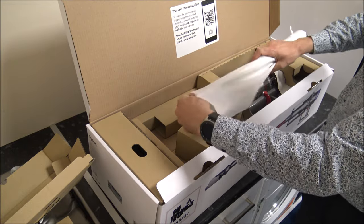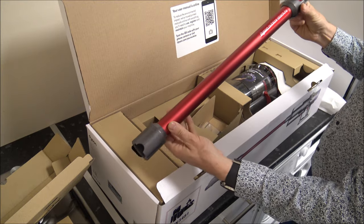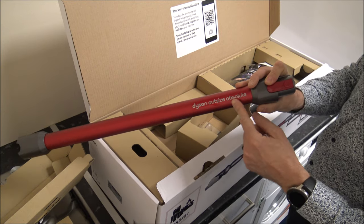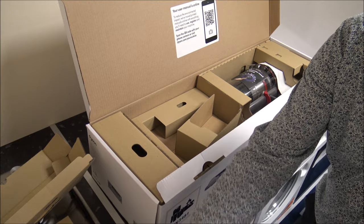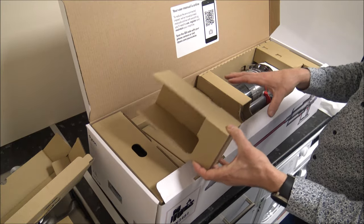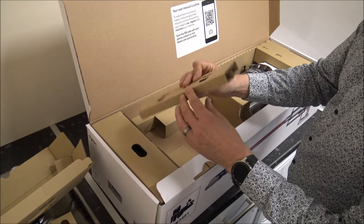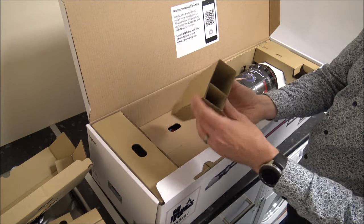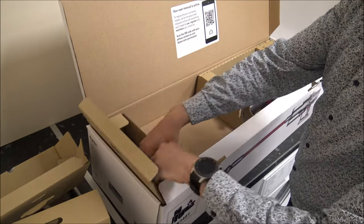Looks like Christmas, this is. So Dyson have gone for a red colour — I do love the colours that Dyson come up with, and it's got the Dyson Outsize Absolute on there. We've got a wand clip, to help store some of the tools. What I'm really pleased with — and I have mentioned it before in some of my other videos — is that Dyson uses a lot of recyclable material. Pretty much all of this packaging is cardboard, with some extra padding just to keep everything steady while it's in transit.